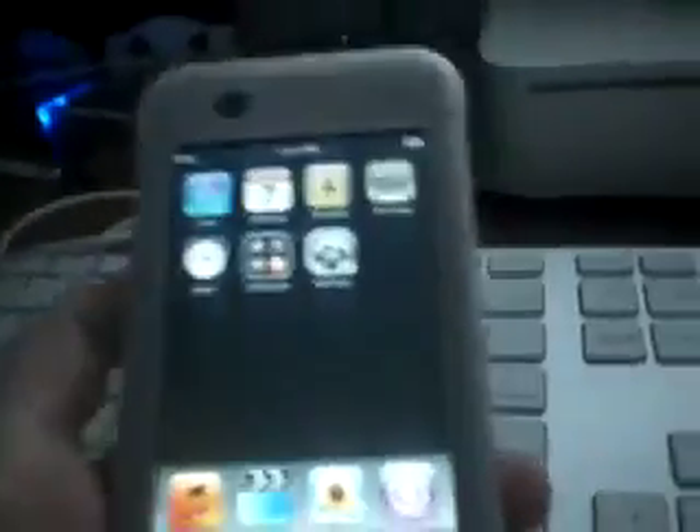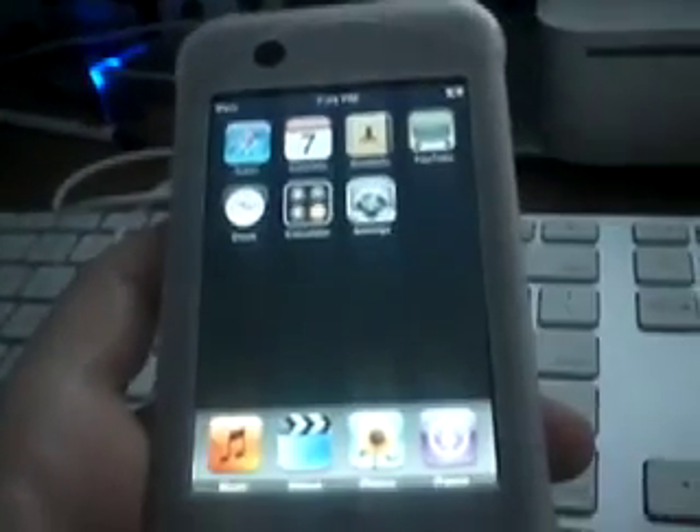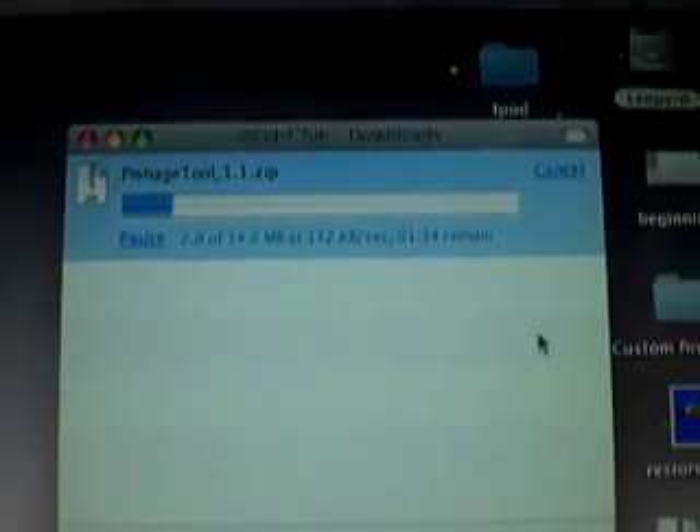Alright, so let's get started. First you're going to have to have an iPod Touch or iPhone on firmware version 1.1.4. I just restored to 1.1.4, so now let's move on. You're going to have to download Pwnage from the site I'm going to give you. Save it to your disk and let it download. It's about 15MB so it will take about a minute. I'll come back when it's done.